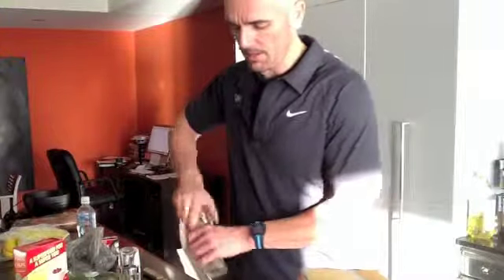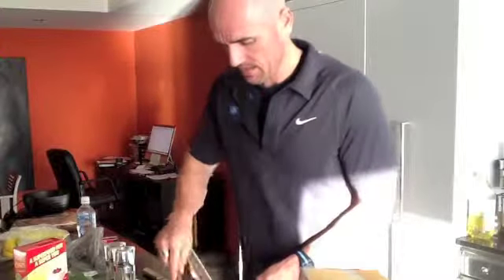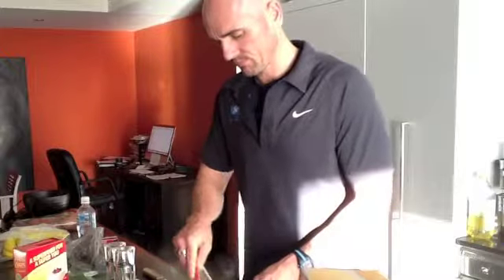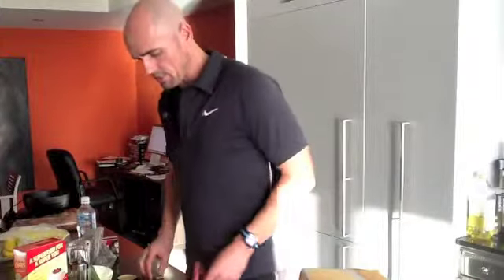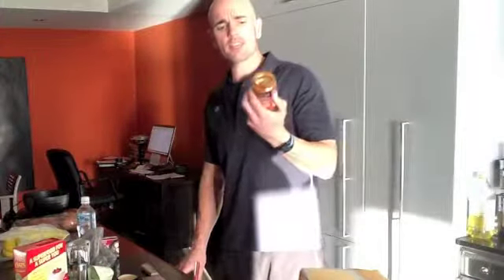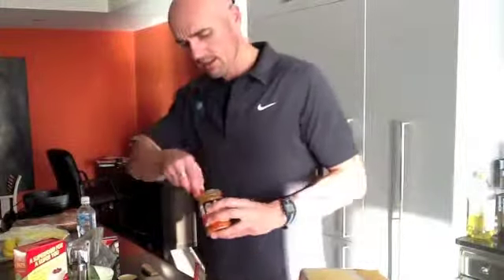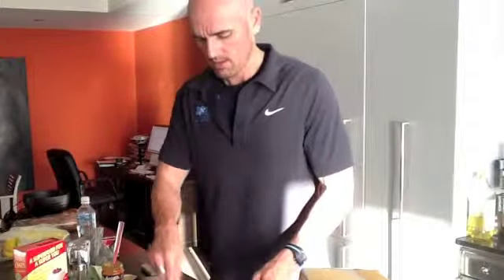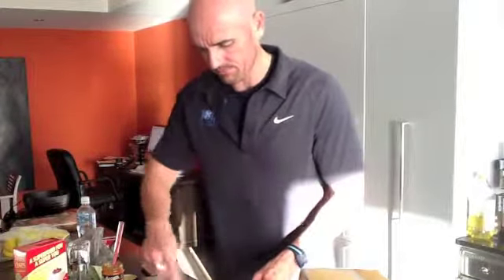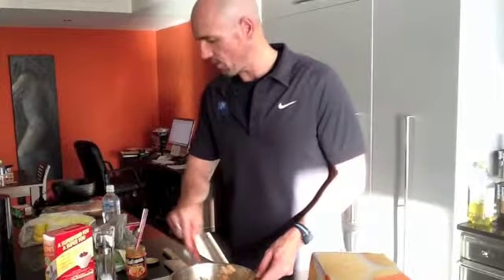I'm going to add a little bit of pepper and a little bit of salt, and mix that in. Next, I have some red curry paste and we're going to add about a tablespoon. If you like it hot, you can add a little bit more. Mix that in and you should get a nice red tinge to your salmon.